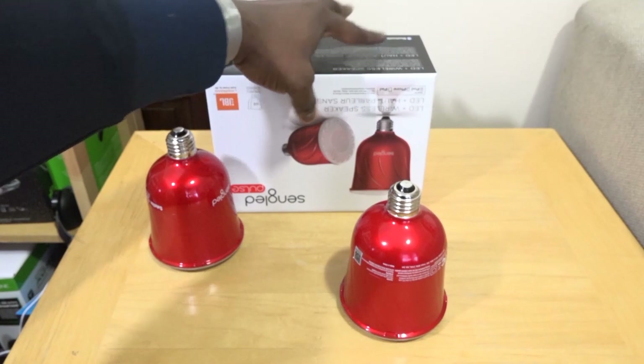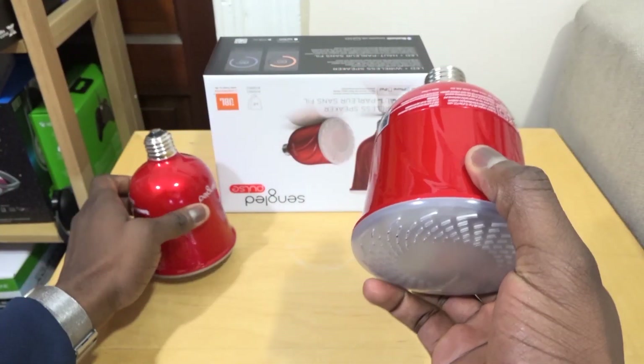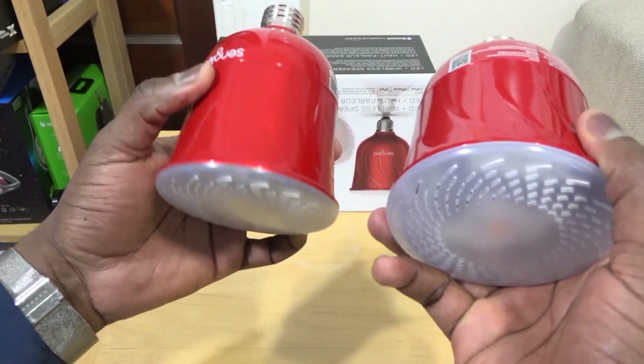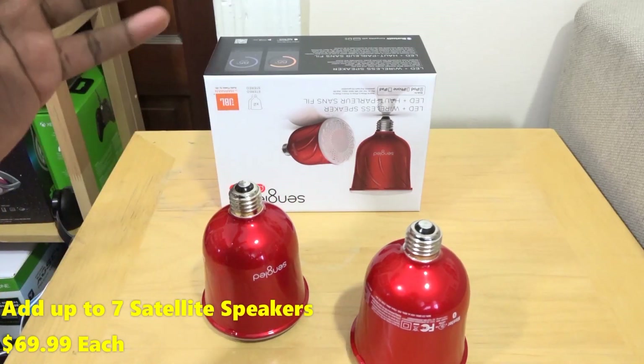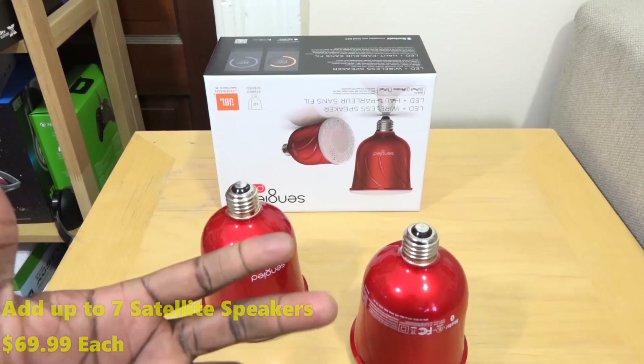It comes with two LED light bulbs — one is the master and the second is a satellite. You can add up to seven satellite light bulb speakers, which retail for $16.99 each, and you can of course get them from the stores mentioned.